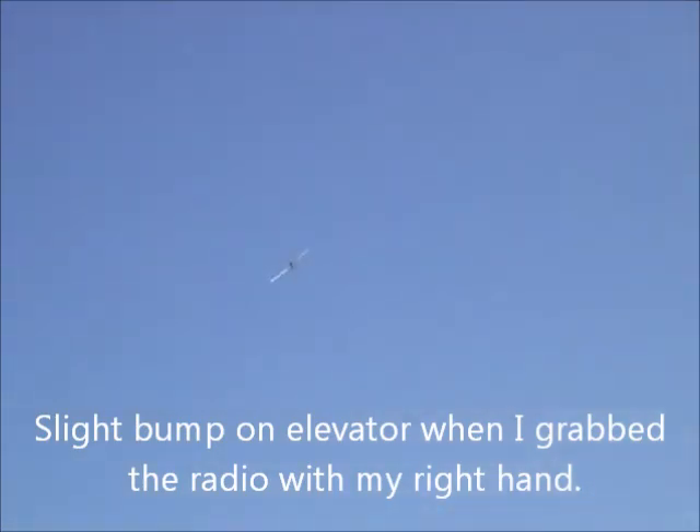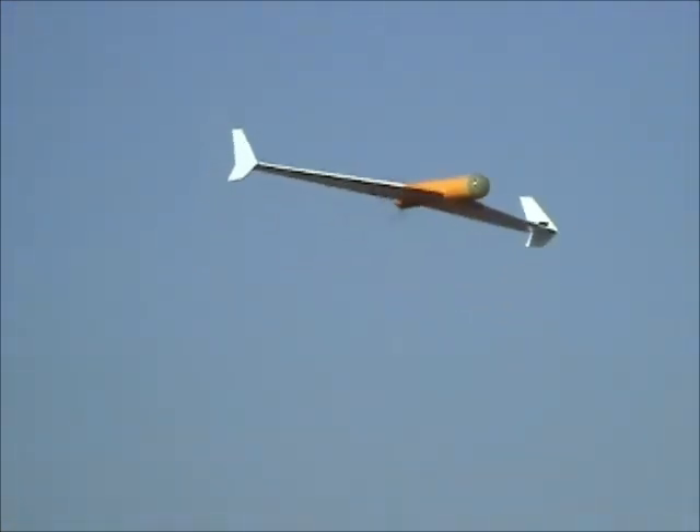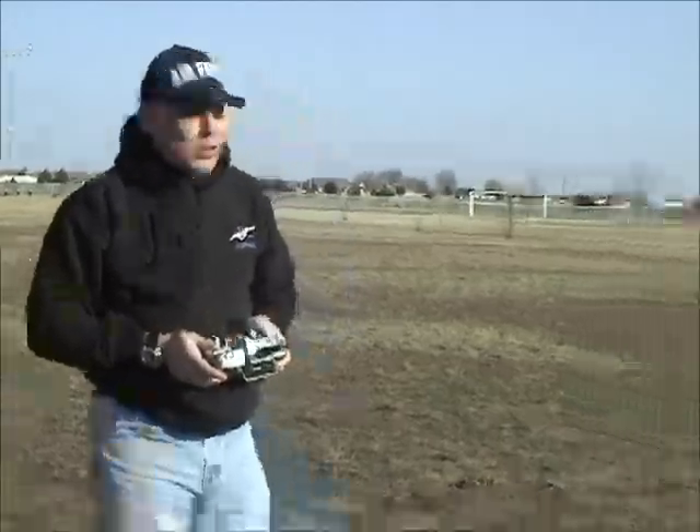Full throttle. I don't have a folding prop on this airplane and I've yet to break one, so it does work well. It's a straight APC prop.